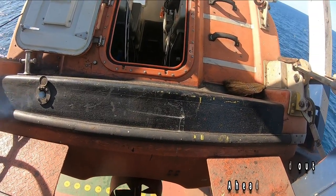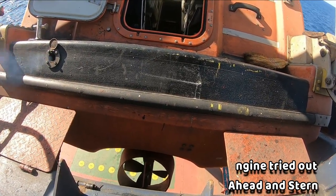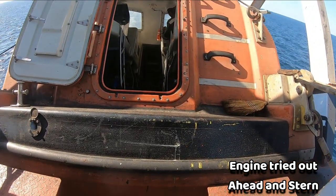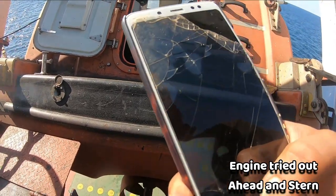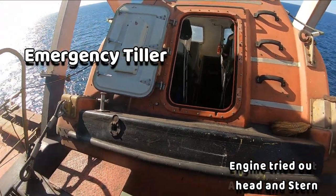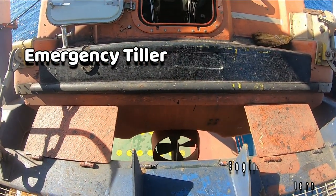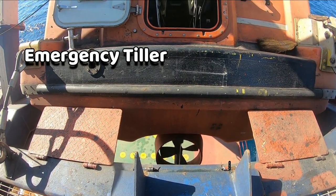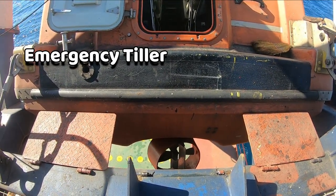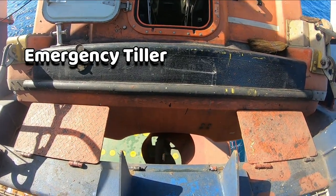First turn. Okay, stop. Try two — steering. Hard to starboard, hard to starboard. Okay, hard to port. Okay, working. Mid-ship.